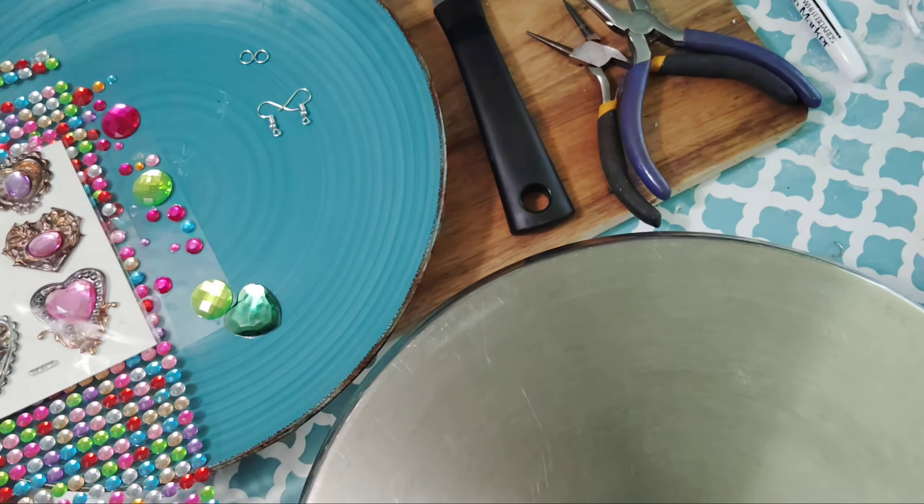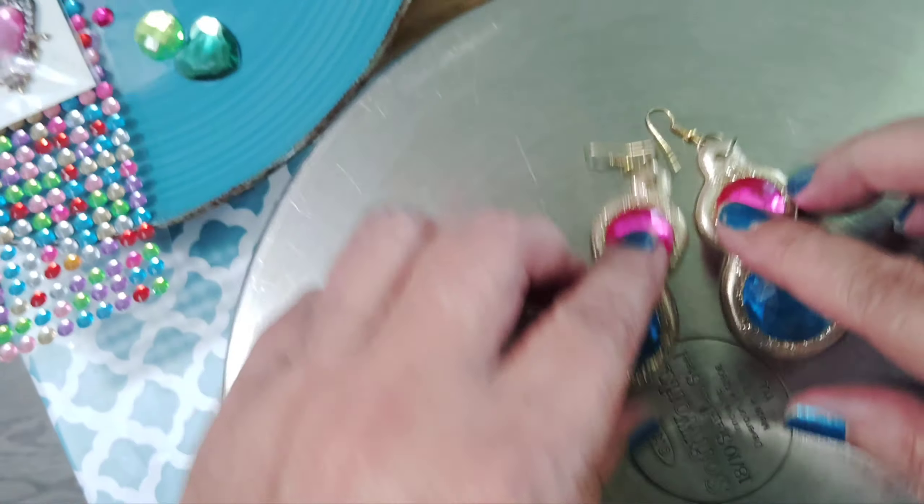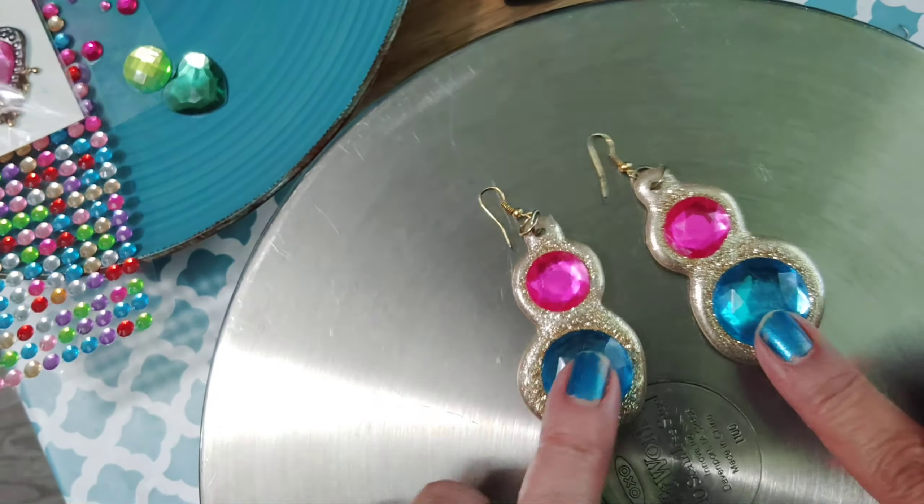Today I wanted to show you how to make those earrings that you guys commented on in my other video, which were these, using hot glue.